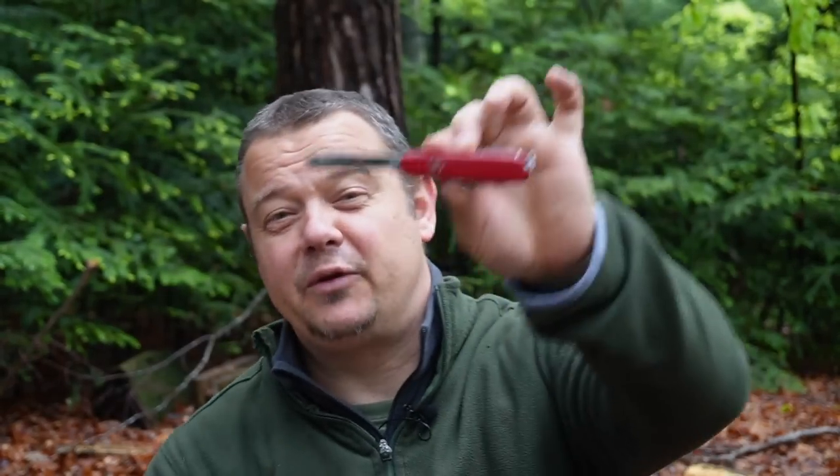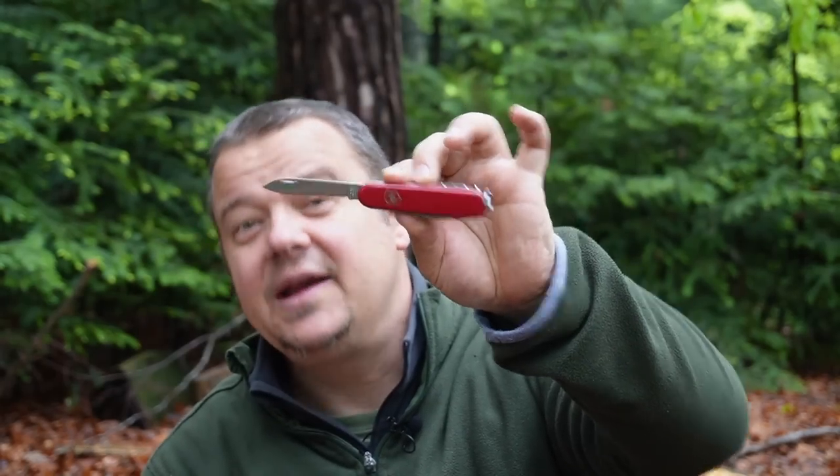In this video, I will give you 5 tips on how you can improve the cutting performance from your Swiss Army knife blade with your technique.